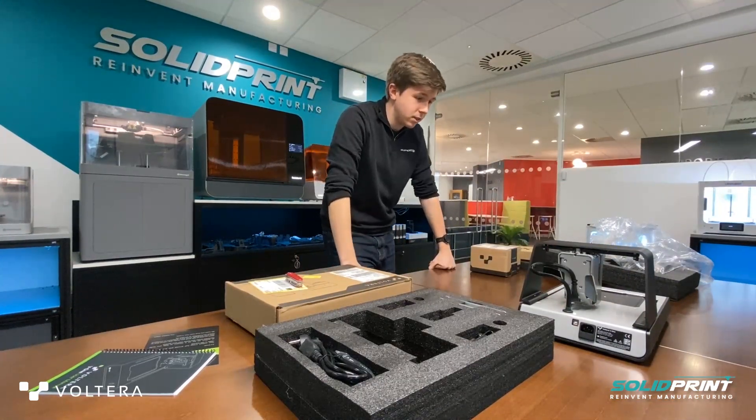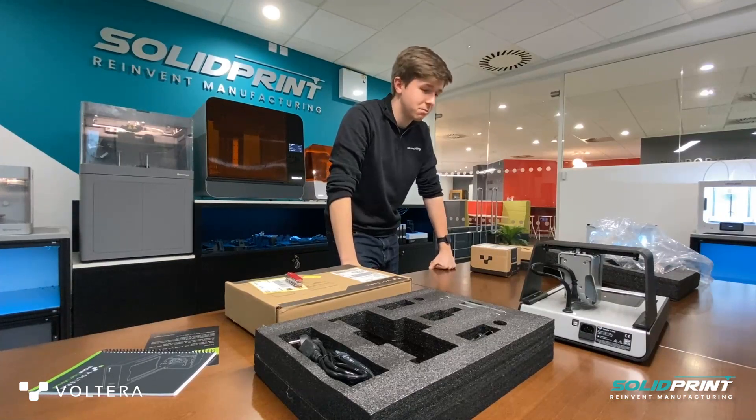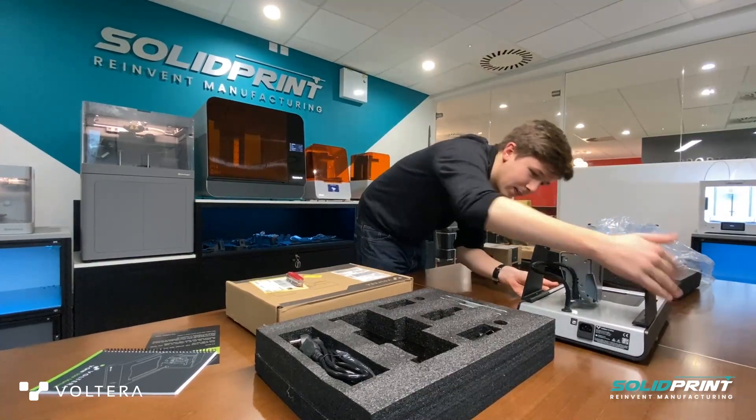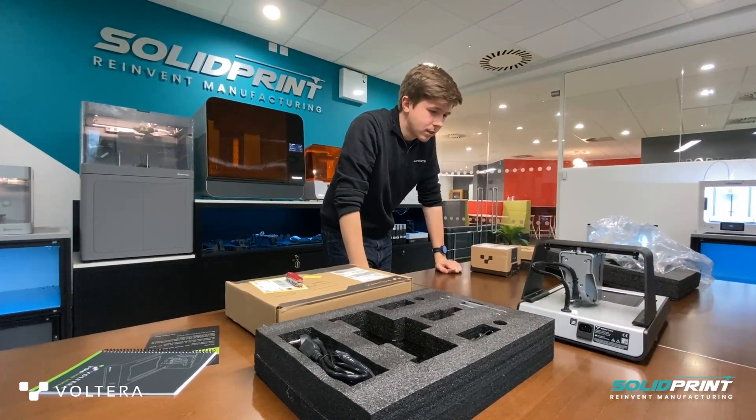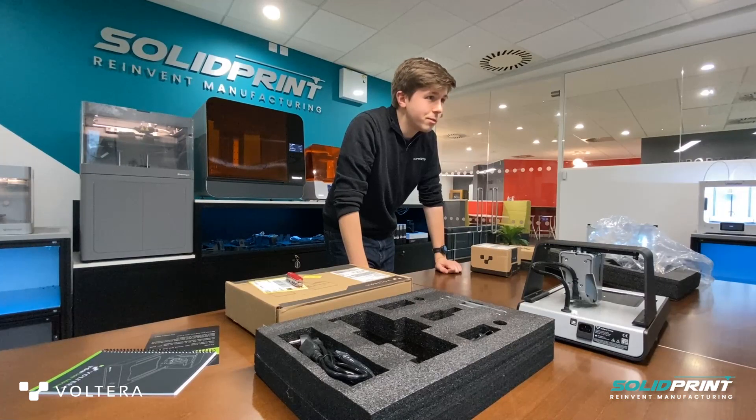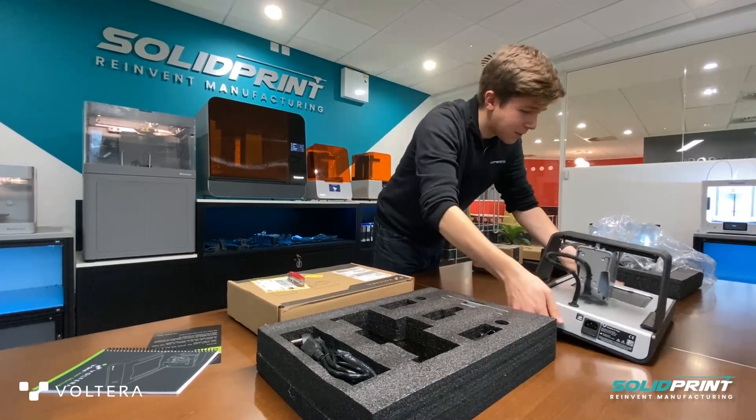On first impressions, it's nice, compact, very neat indeed. It's got some really nice design work to it. It's good. Let's set it up and see how it plays then.